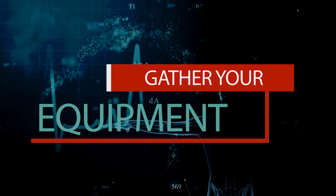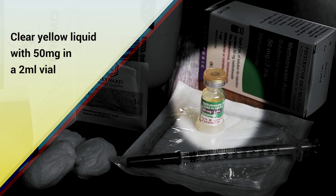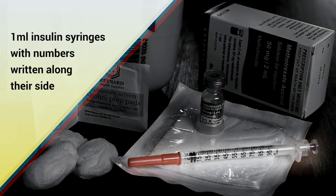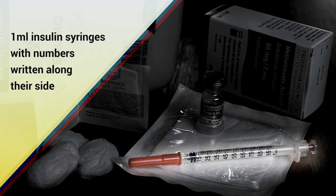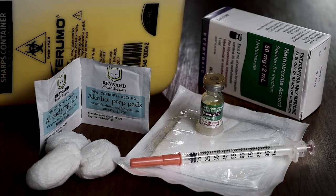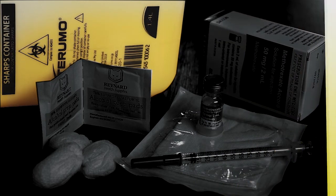Step 1: Collect your equipment. The injectable methotrexate is a clear yellow liquid with 50 milligrams in a 2ml vial, and there are usually 5 vials provided on each prescription. A 1ml insulin syringe has a really fine needle and numbers written along the side to help you draw up the correct amount of methotrexate for your dose. You can purchase these in packs of 10 from your local pharmacy. A sharps container for disposing of the syringe after the injection can also be obtained from your local pharmacy.